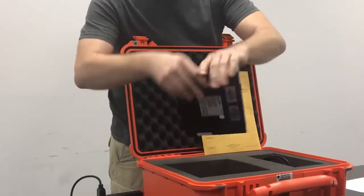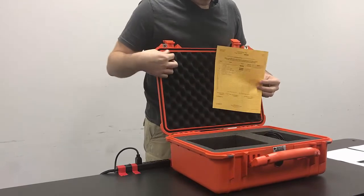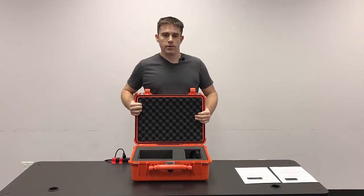Once everything is all in there, you'll sign off that it's complete. And then this is ready for customer service to do their part of the equation.